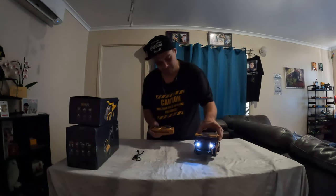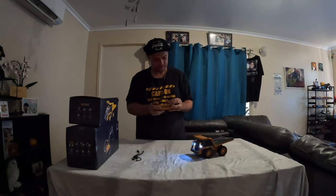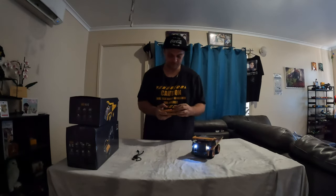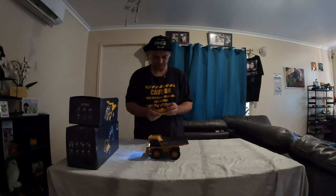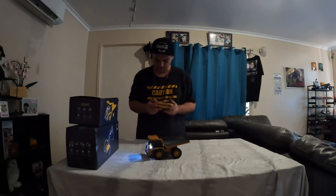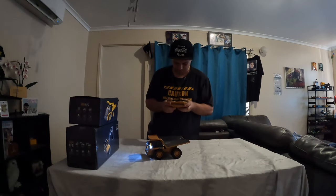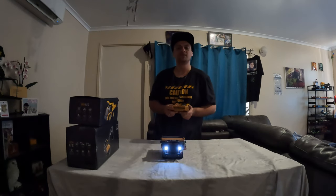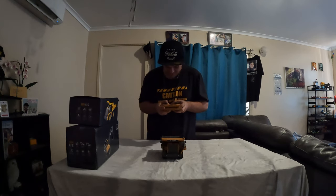Let's turn that on — listen to that! We have sounds. There's our left and right. Let's get this charger out of the way. What else have we got here? Sounds like engine noise on. Lights on and off — here we go. Lights on and off, that's pretty cool. Let's see if this tipper goes up.